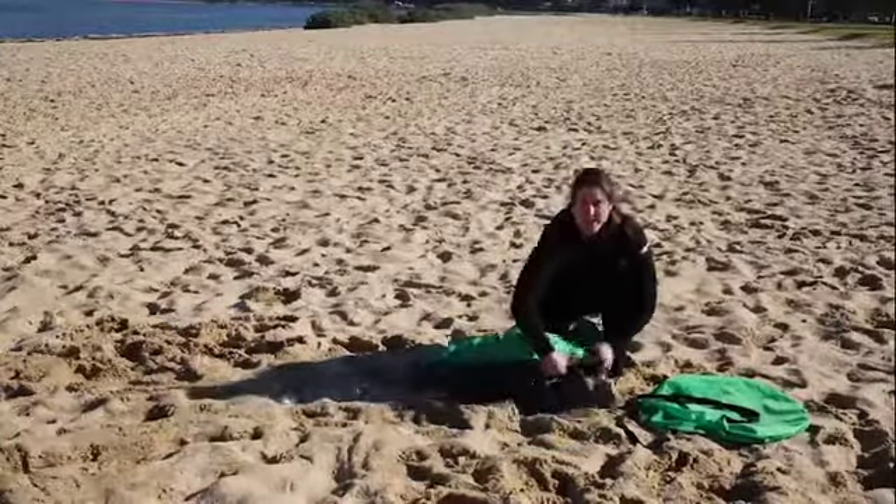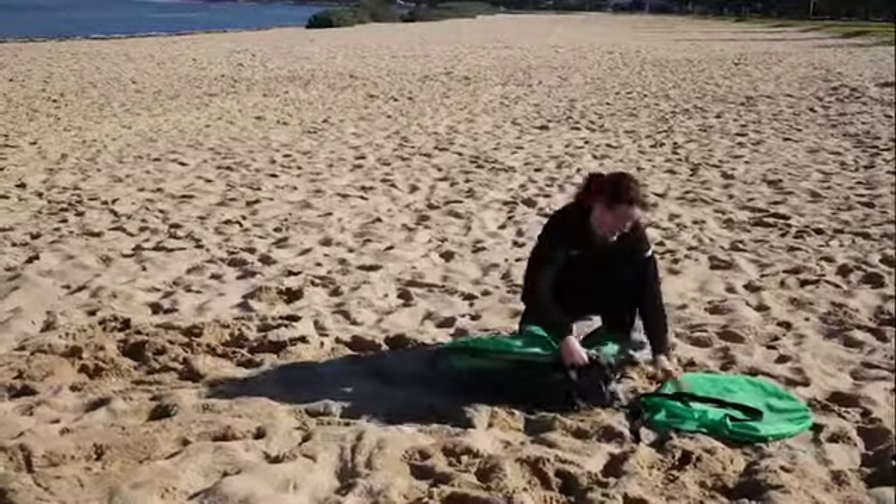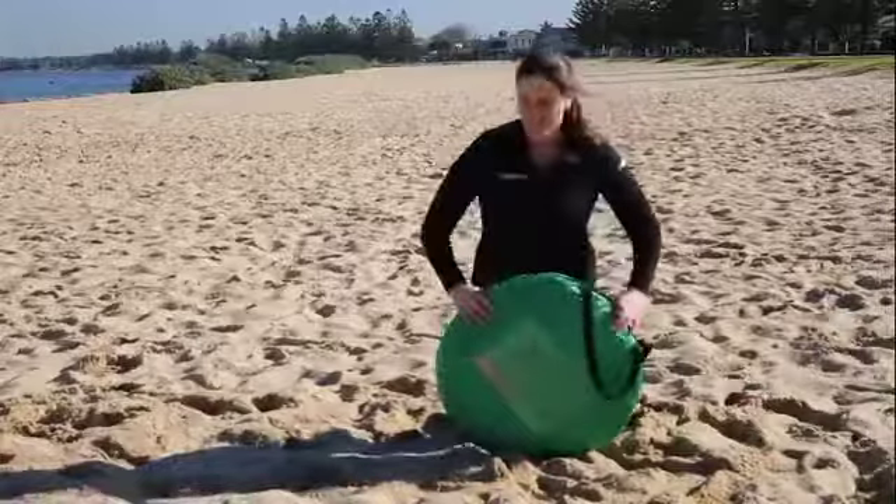And from there I can simply just pack it all up and into the bag. And there you have it.